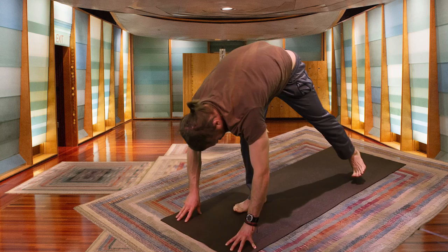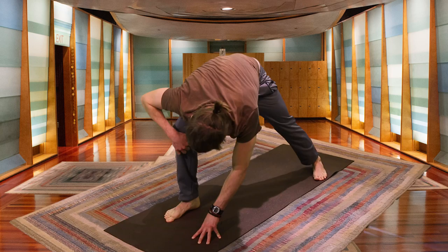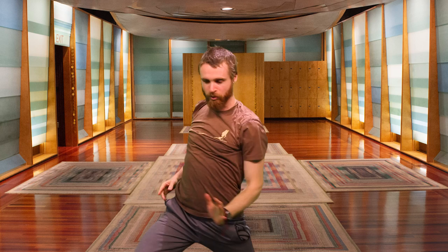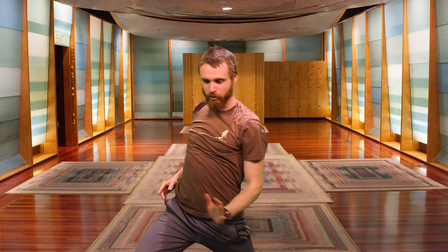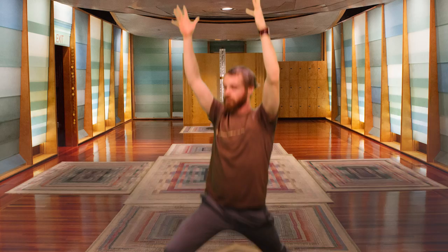One more inhale, then exhaling with control — lowering that left foot behind you. You want your left toes pointed to 10 o'clock, left foot at a 45-degree angle, and your right knee comes to a 90-degree angle. Inhaling, exhaling up — Warrior One. For Warrior One, your arms are lifted, your left hip is pressing forward, right hip is coming back. Inhaling, feeling strong, staying with the breath. The outer edge of your left foot is gripping the mat.